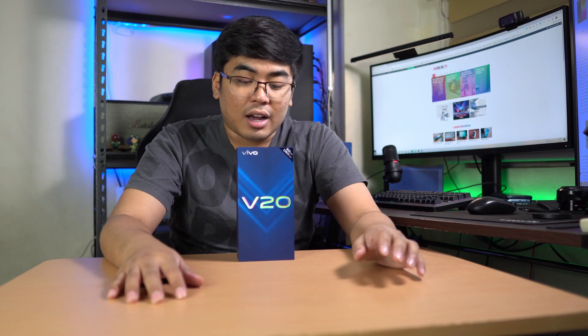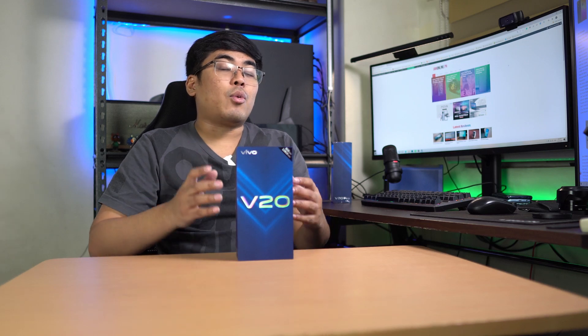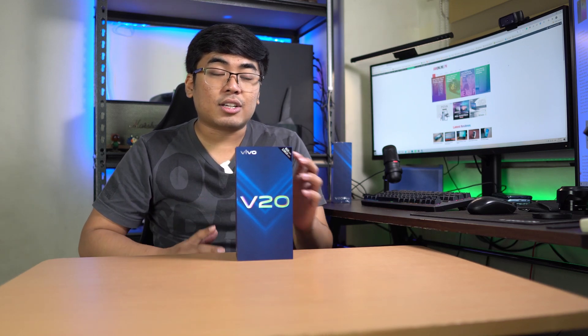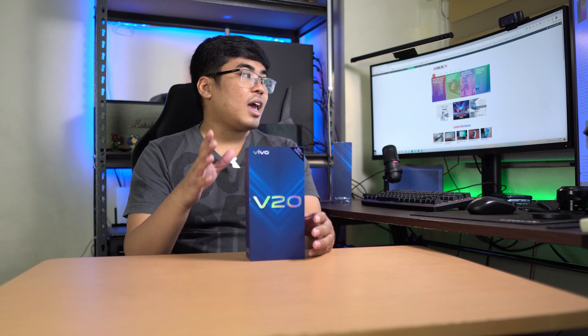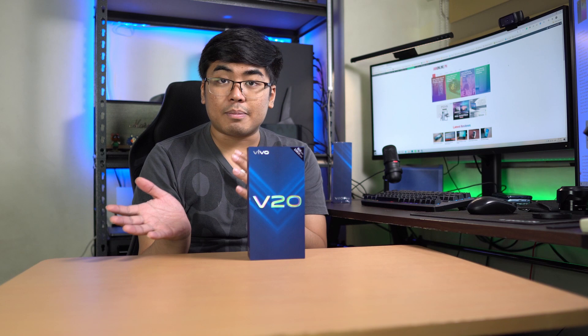So what can we find on this smartphone? We got here a 6.44-inch Full HD Plus AMOLED display — really interesting because it's AMOLED for a mid-range smartphone from Vivo. We got a Qualcomm Snapdragon 720G processor, 8GB of RAM, 128GB of internal storage, a triple lens camera at the back with a 64MP main camera, a 44MP front-facing camera — one of the main features — a large 4,000 mAh battery, and an Ultra Sleek matte glass design.